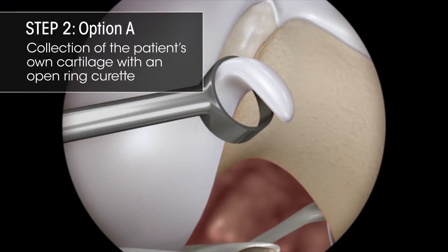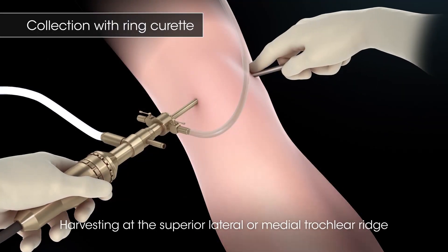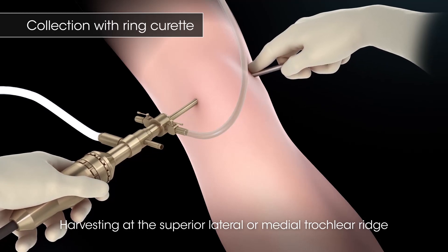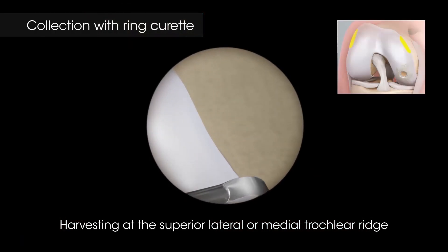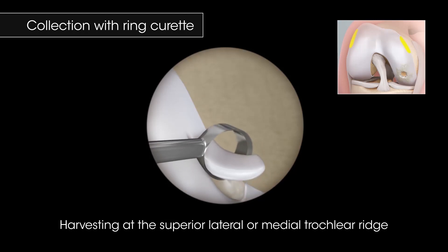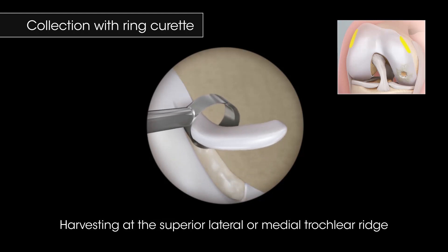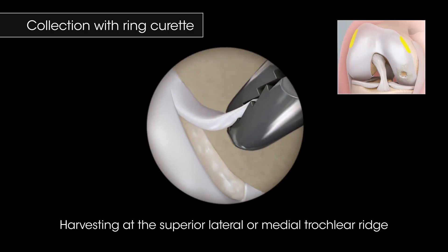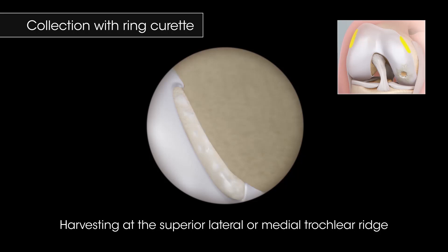Collection of the Patient's Own Cartilage with an Open Ring Curette. When harvesting at the superior lateral or medial trochlear ridge with a ring curette, create a crescent-shaped specimen by engaging the back of the curette. Loosen the specimen by moving the curette in a side-to-side motion. Leave the distal end attached and remove the tissue with an arthroscopic grasper.